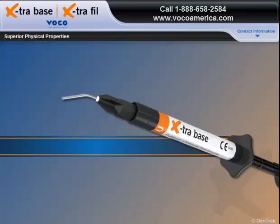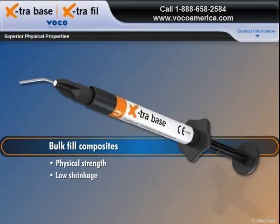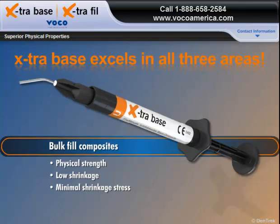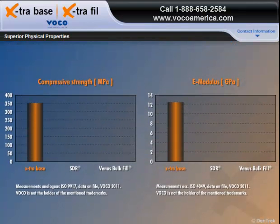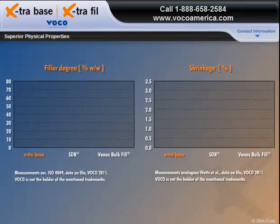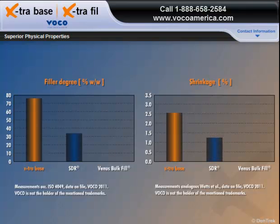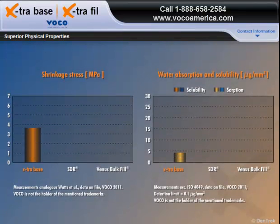To withstand the powerful chewing forces of the posterior region, bulk fill composites need a combination of physical strength, low shrinkage, and minimal shrinkage stress. New Extra Base excels in all three areas. As we can see in these graphs, Extra Base outperforms leading competitors in both compressive strength and E-Modulus. It has a higher filler content of 75% by weight and a special resin matrix that supports low shrinkage and significantly reduced shrinkage stress.